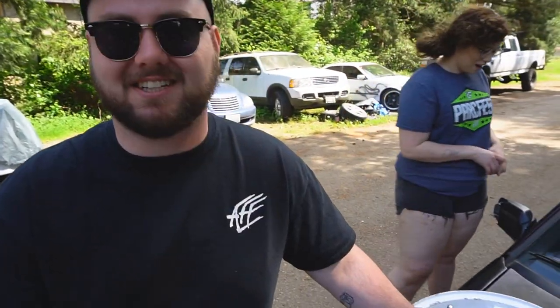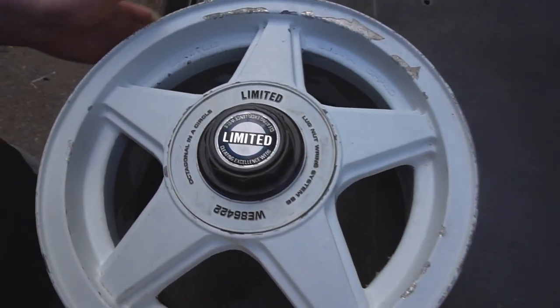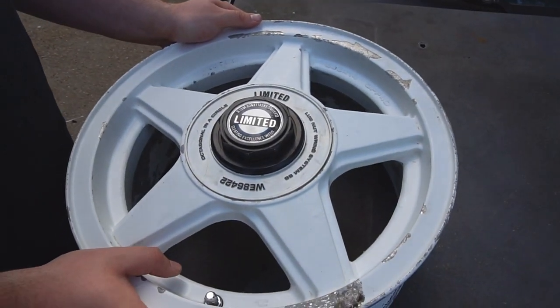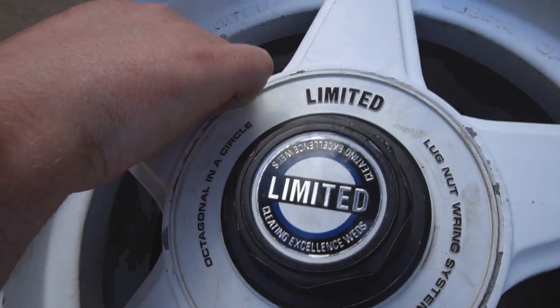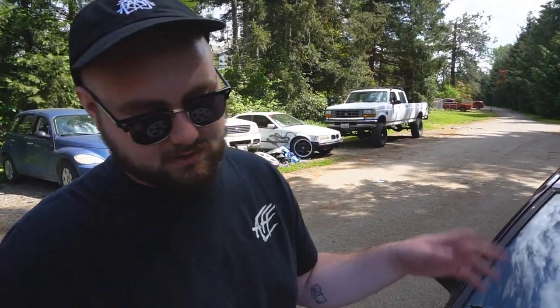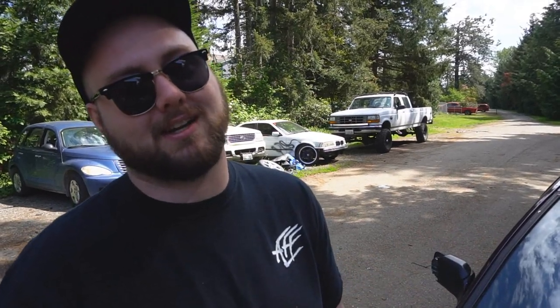Alright, got wheels for the civic! I've been talking about these rare JDM wheels and here they are — these are Weds Sport, some 80s stuff, 14 by 6 plus 40 offset, so that front wheel drive swagger status. No idea exactly what they are, I know it says 'Weds Limited' and it's embossed on the wheel. Can't find anything about them online except some Japanese that isn't helpful.